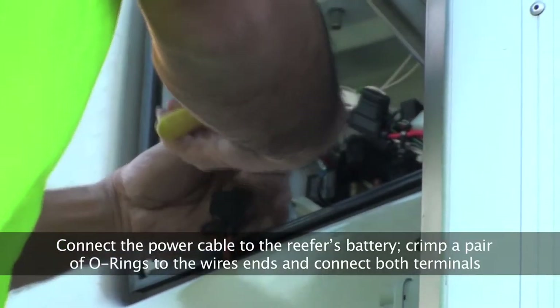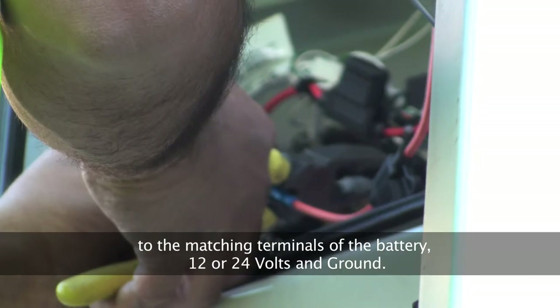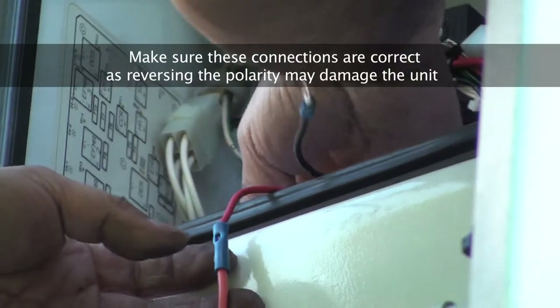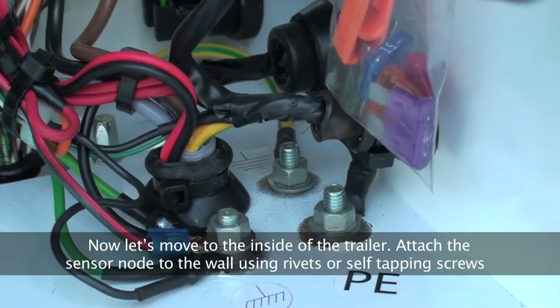Connect the power cable to the reefer's battery. Crimp a pair of O-rings to the wire's ends and connect both terminals to the matching terminals of the battery, 12 or 24 volts and ground. Make sure that these connections are correct as reversing the polarity may damage the unit.